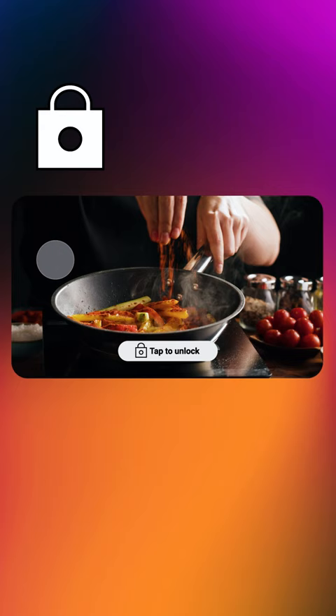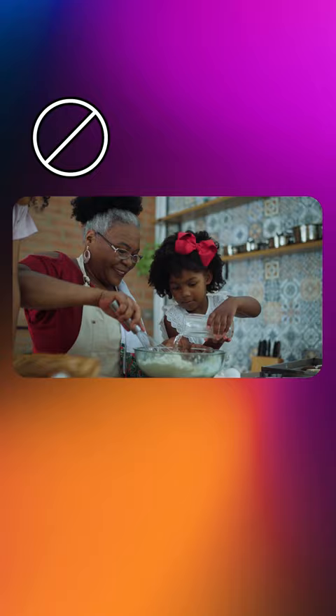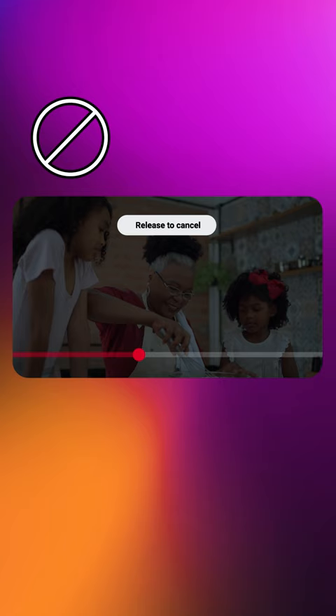Cancel seeking: if you change your mind after you scrub ahead or back on a video, there's a simple way to return to the exact part of the video where you left off. As you move the red dot on the scrubber bar back to where you left off, you'll feel a haptic vibration and you'll see a notification that says release to cancel.